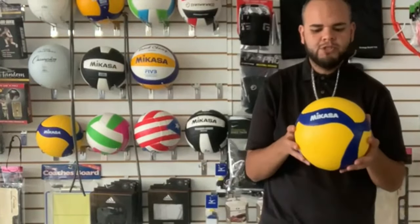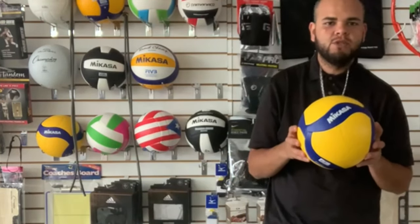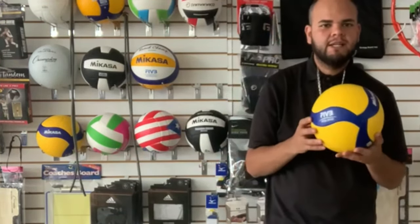Hey, my name is Marcus from BBB Sports. Here in BBB Sports, we have the V350W, the Mi Casa body ball.